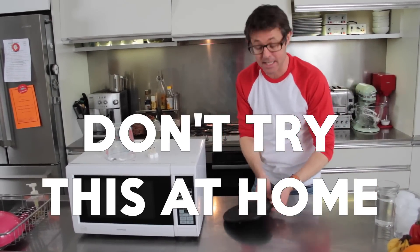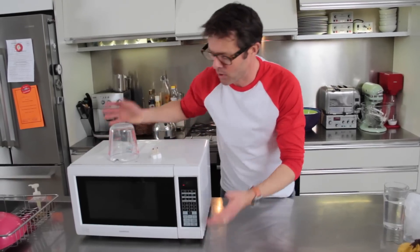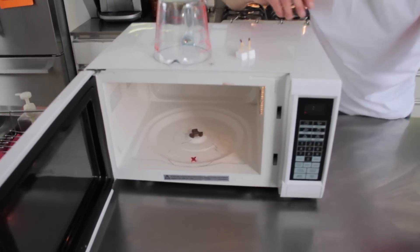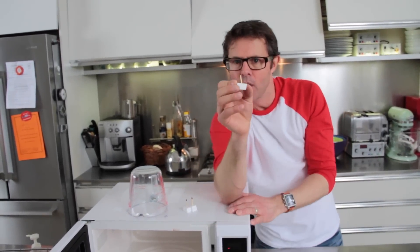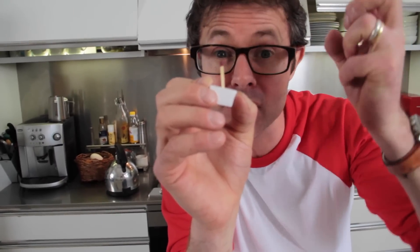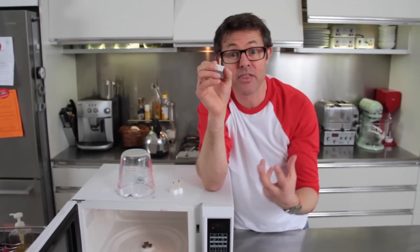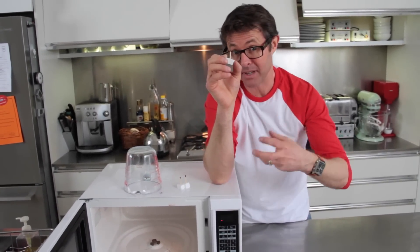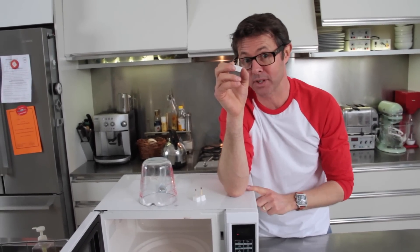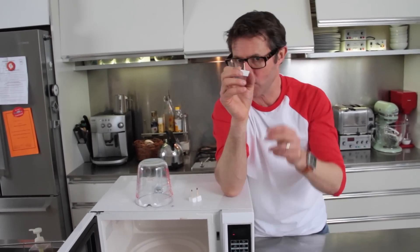Now this is really dangerous. Don't do it with your microwave because you'll probably blow it up and you might hurt somebody. So what I have to do is map my microwave. I've mapped its hot spots. And what I'm going to do is turn on the microwave with a match in it that I've lit. Now the match, when it's burning, will be creating a gas that's really hot. The microwave will heat up that gas and then it will create a plasma. A plasma is basically molecules that are being torn apart.